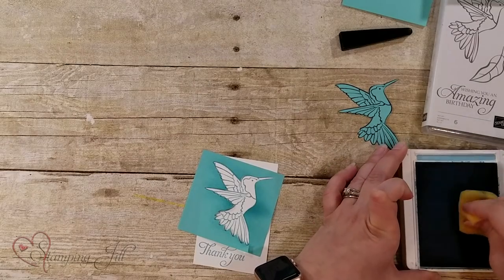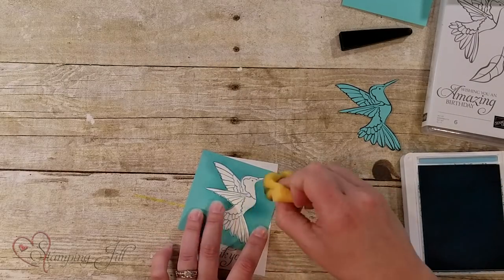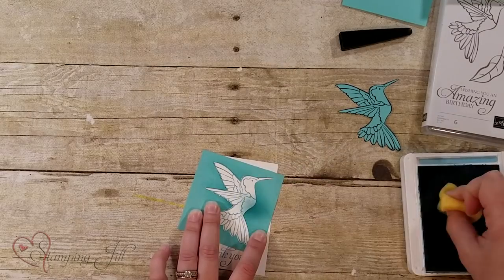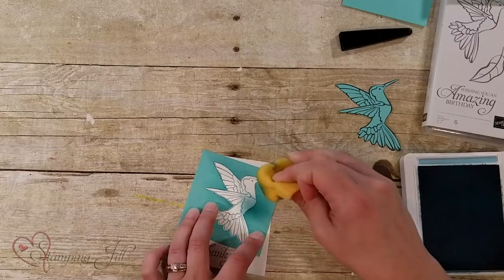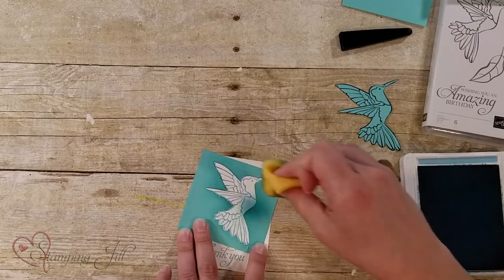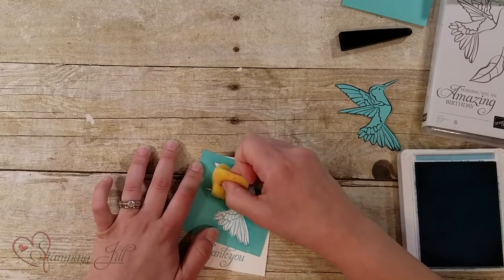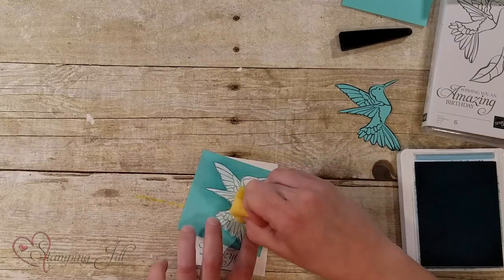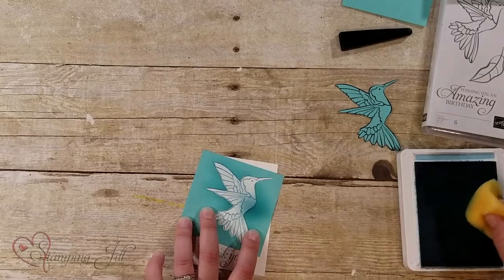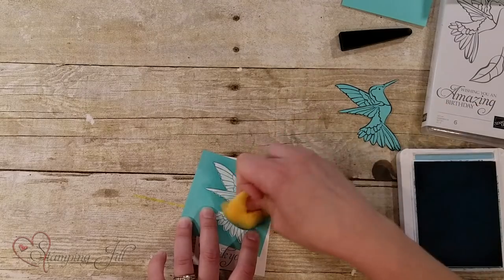So then you're just going to take your stamp pad — again, I'm using Balmy Blue — and you're just going to start sponging that color right onto your bird. I'm going to do the little chest area a little bit darker, and then go lighter as I go out to his wings. You obviously can do this however you want — all dark or all light. That just gives him a little more interest. And I'm going to kind of avoid his beak because beaks are technically yellow or orange and I don't have that color with me today.